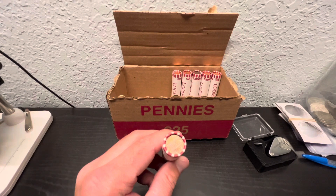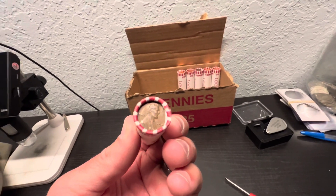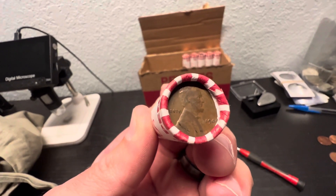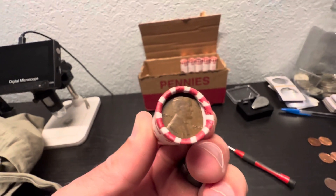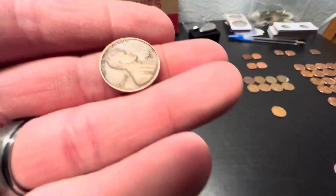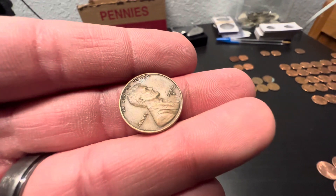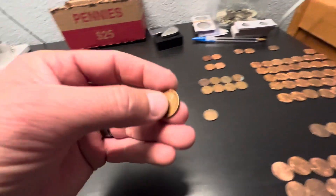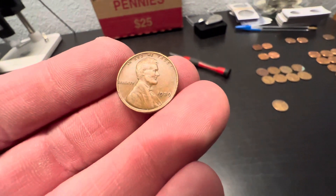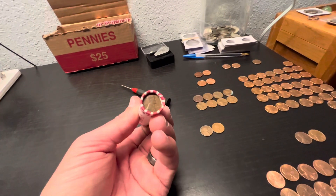I pulled out the sixth roll here and it was a wheat cent ender also — that's going to be a 44 Philly. So that was two wheat cent enders. The first ender was a 54-S — I don't get a whole lot of 54-S wheat cents. And then the roll after that I pulled a 39 Philly. That's definitely going to be three more on the board with that one there.